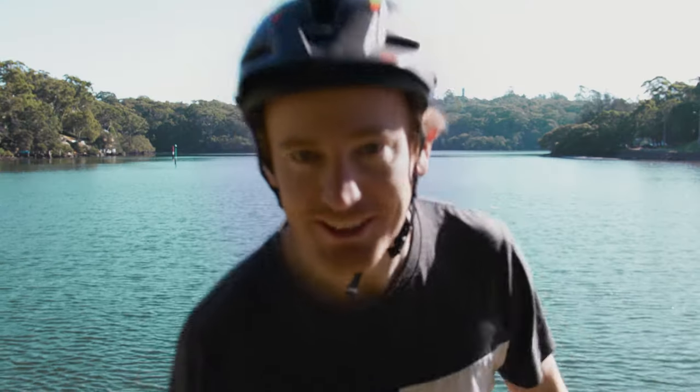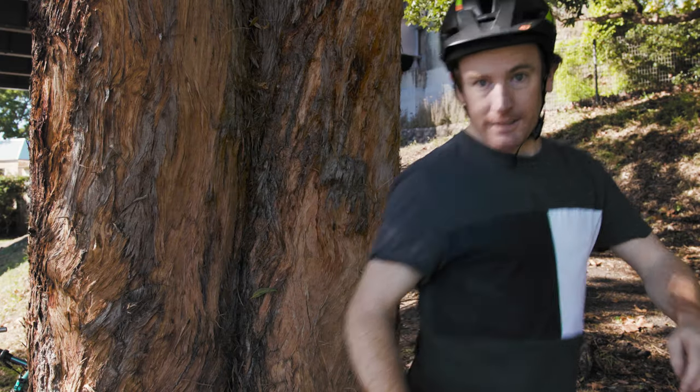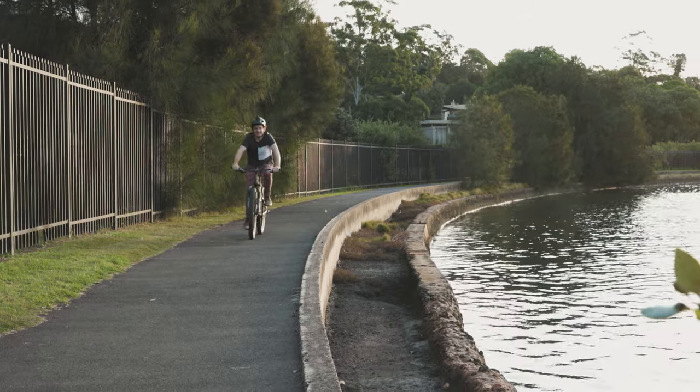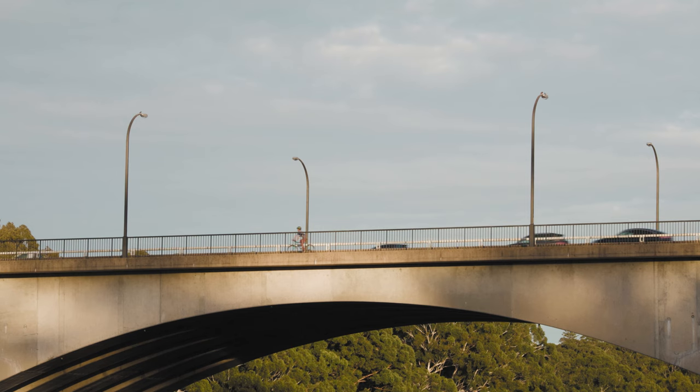You may be wondering why I've decided to get bike fit. Well, I've been invited on an adventure, and if you can't guess, this adventure is on a pushbike. According to Google, bikepacking is a self-supported style of lightly loaded bicycle touring. Sign me up.